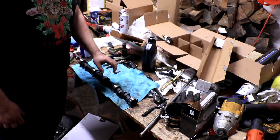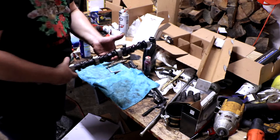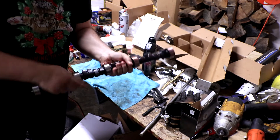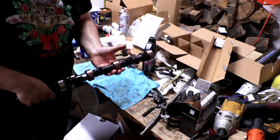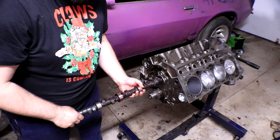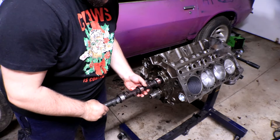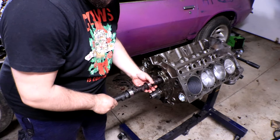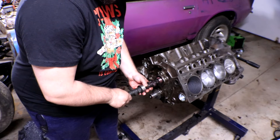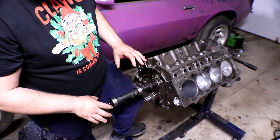Fingers crossed this goes smoothly. I'm going to lube up about half of it right off the bat — really get it all over these lobes and bearings. You will get very dirty rebuilding an engine; there is no way to truly avoid it. Here we go — it fits through the first cam bearing, that's a good sign. Going through — second bearing, nice. Felt the third one — halfway in, it'll lube up the rest.